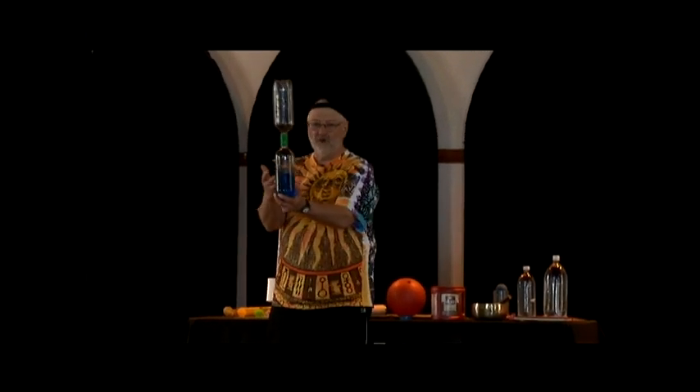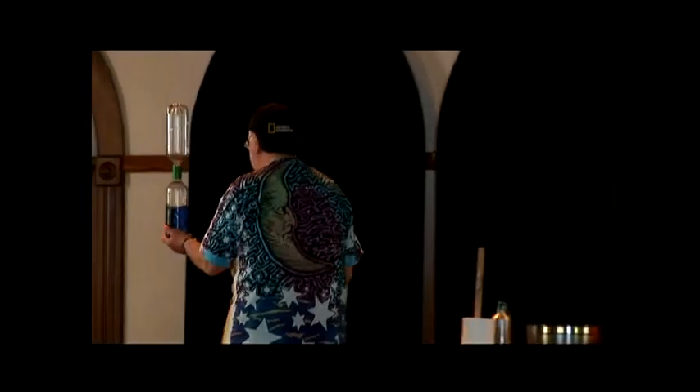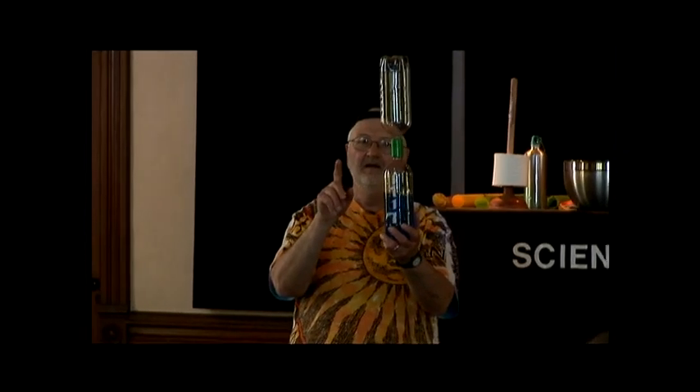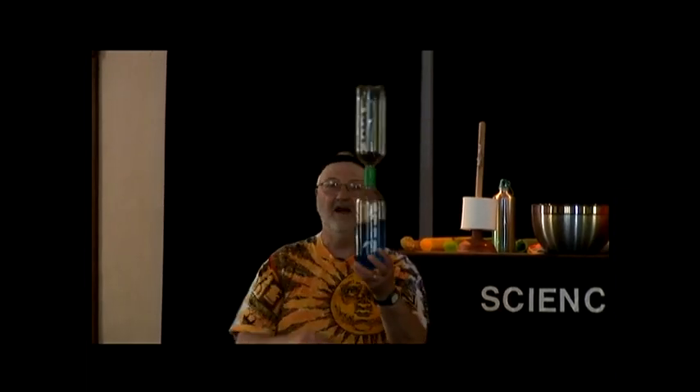How many people have ever played with tornado tubes? You can buy these little coupler things or you can make them very easily. If you want to make your own, you get two bottles. You could tape them together, but here's a very important thing: make sure you put the water in before you tape them together. If you tape them together and then try to get the water in, it doesn't work.